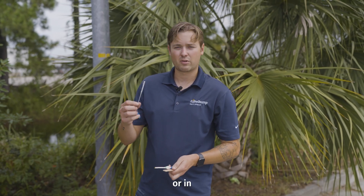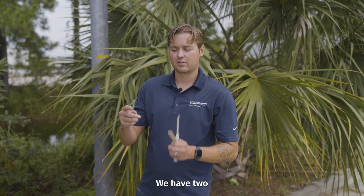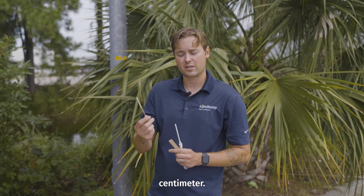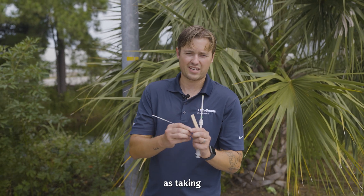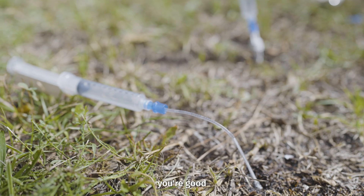If you're working in a lab or in a greenhouse, you're going to want to use something like these rhizons. We have two different sizes: a 5 centimeter and a 10 centimeter. It's just as simple as taking off the cap, putting it on the syringe, and then you're good to go.